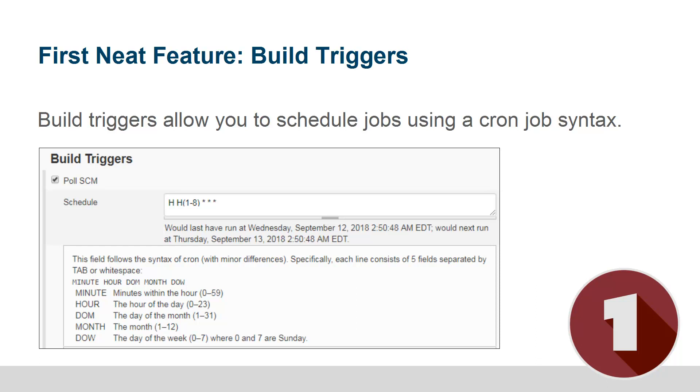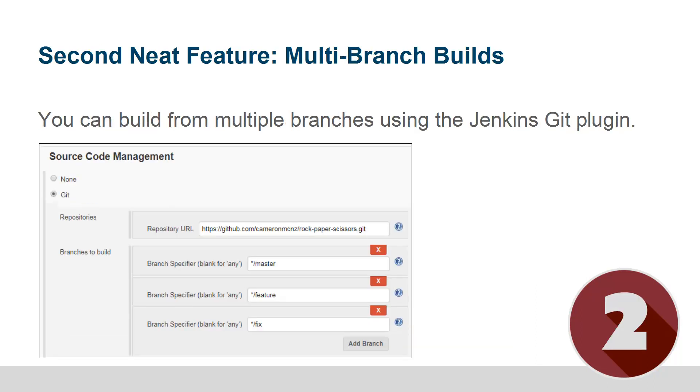A better pattern is to actually have your Git repository — GitLab or GitHub — call Jenkins instead of Jenkins pulling it. It saves a little bit of time, and it's a slightly better approach.